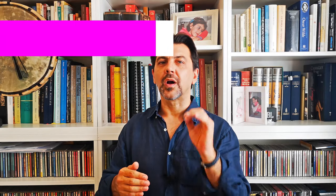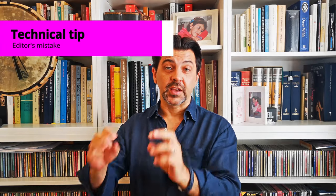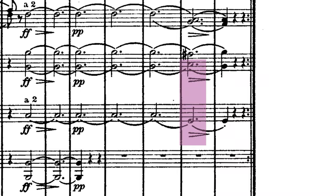Now pay attention to bar 109 and then bar 327 in the recapitulation. Schubert holds a tonic B pedal in the second bassoon and the first horn under a dominant F-sharp chord. Unfortunately, a well-meant but rather inexperienced editor removed the dissonance by altering the second bassoon and first horn parts. Conductors should check the parts carefully — and their score for that matter — to make sure that the B pedal is still there.